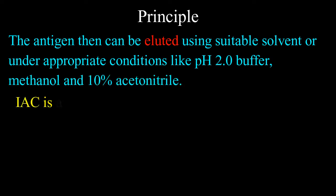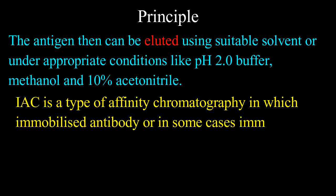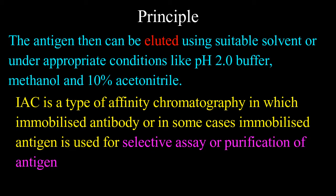The antigen of interest can then be eluted using a suitable solvent or under appropriate conditions like pH 2 buffer, methanol, and 10% acetonitrile. Immunoaffinity chromatography is a type of affinity chromatography in which an immobilized antibody, or in some cases an immobilized antigen, is used for selective assay or purification of antigen or antibody.